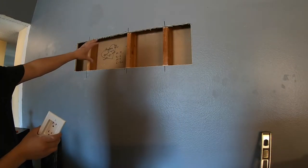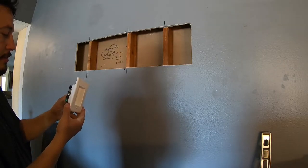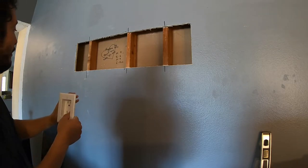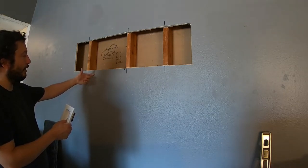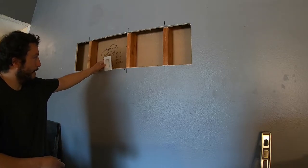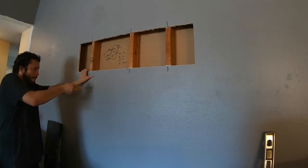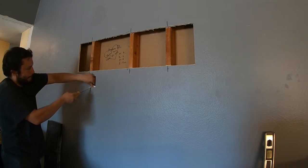Before I put that up there, I did buy a recessed outlet so that when I plug in the TV the cable won't be sticking out — it'll be sunken in. Also, because I don't want the cables on the outside where kids can pull on them or something can go wrong, I'm going to hide them on the inside or behind.